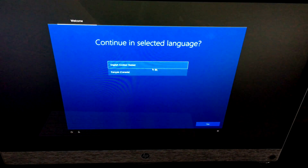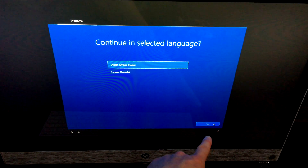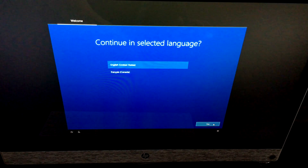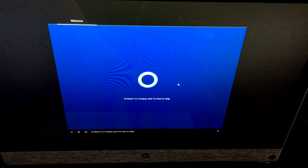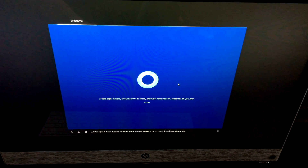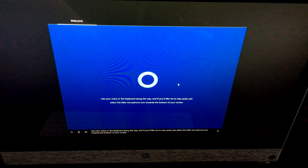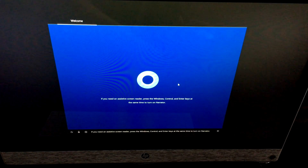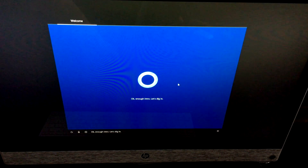Since this is a touchscreen you're pretty lucky. Press the power button and you'll see the HP logo, then Windows will load. Make sure you have Wi-Fi or an ethernet cable connected. I'll use the mouse to keep the screen clean. Choose your language — US or French — and hit next. Cortana will greet you and guide you through setup.